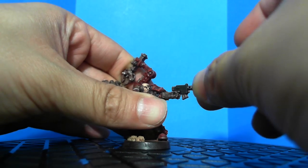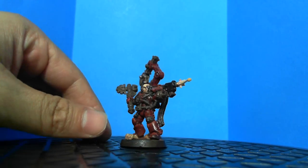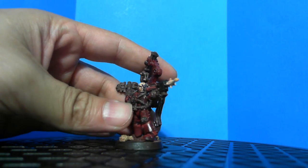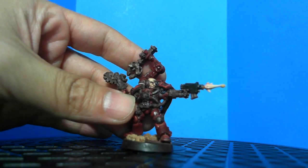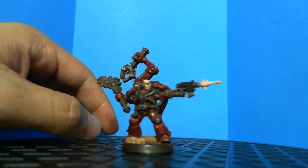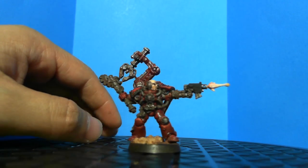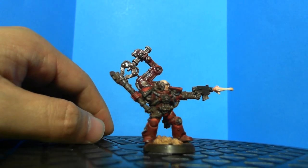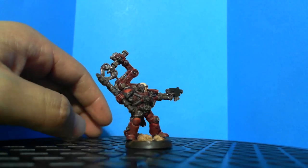I might actually do the cinematic effect on him too — I think it would look cool firing from his bolt pistol. This guy is still a work in progress, as you can see the base isn't completely finished. I still need to do the bionic eye on his head. I'm not crazy about the face either — skin tones are my hardest challenge. I've never been great with skin tones. Overall I like how dark and mechanic and dirty he looks, but maybe a little too dark, so I need to bring in some brighter colors.